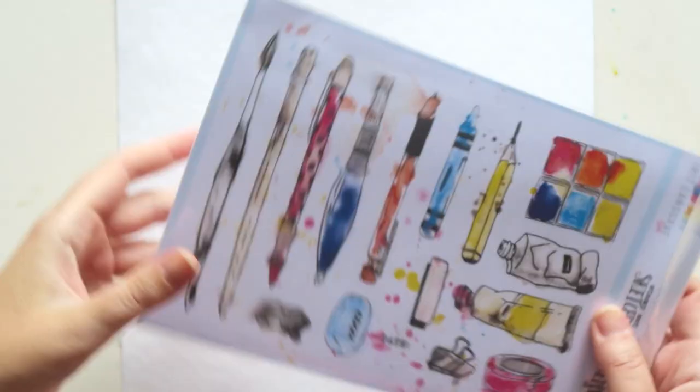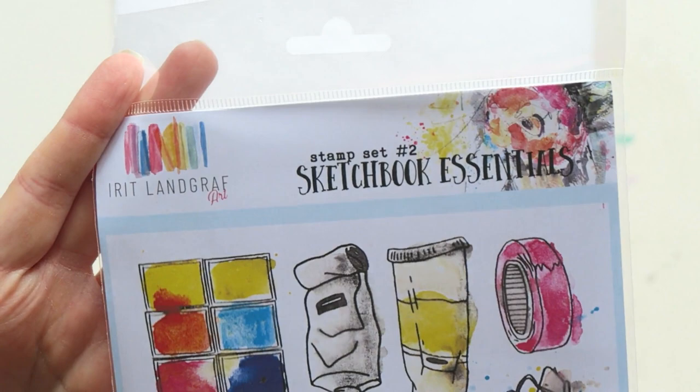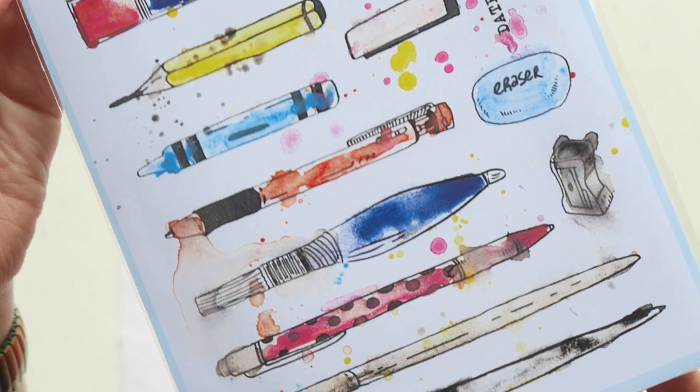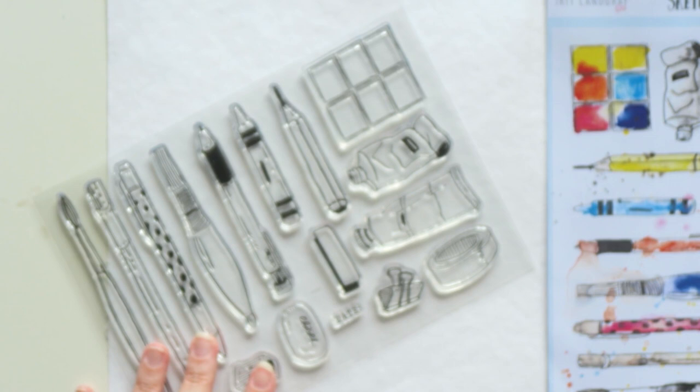Hey everyone, Irit here. Welcome to another video. If you're new here, welcome. My name is Irit and I'm a watercolor artist. Most of my videos I play around with watercolors, but today's video is a very exciting one where I'm sharing my new Sketchbook Essentials stamp set. I will have this set available in my shop very soon along with a restock of the first watercolor workbook set, which many of you have requested.